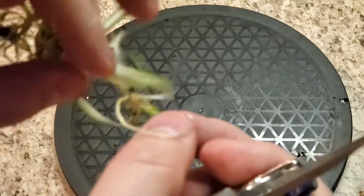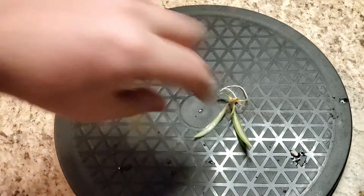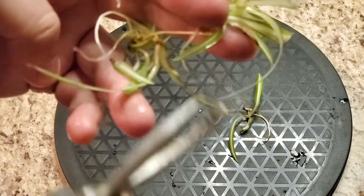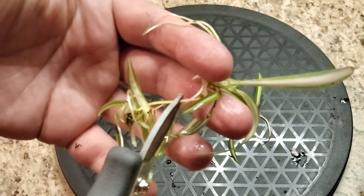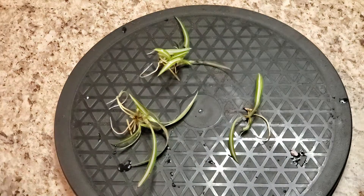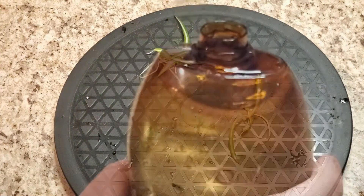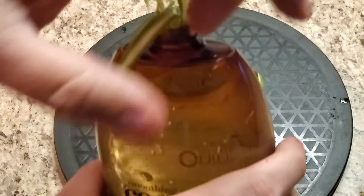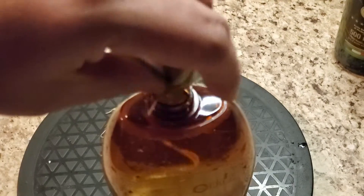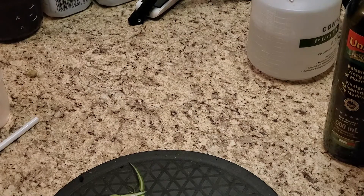So one of them right here, and the other one right here in the middle. And there you go — 3 babies. So now we just have to let it grow. Do the same with the other 2 plants.